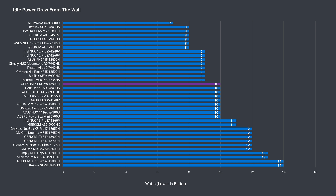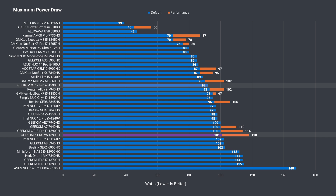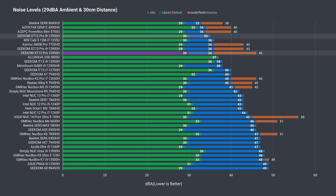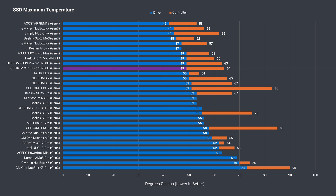An idle power draw of 10 watts puts the XG13 in the middle of the chart, identical to the XG12 Pro. The extra performance using the higher power limit profile adds an extra 17 watts to the maximum power draw, making it the second highest result. Whether using the default or performance profile, the CPU tops out at 100°C and thermal throttling kicks in. Fan noise under load is low using the default power mode, but shoots up with performance mode to one of the noisier mini PCs. SSD cooling is good enough to prevent the drive from thermal throttling.